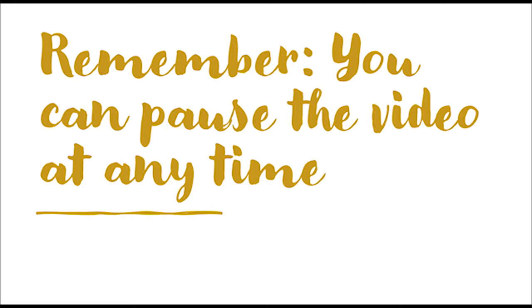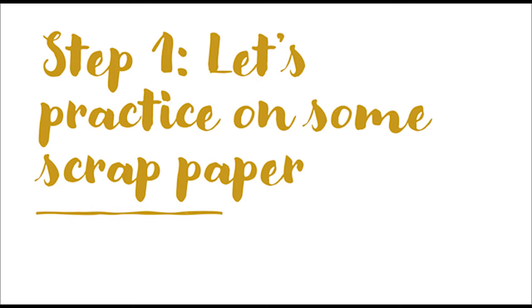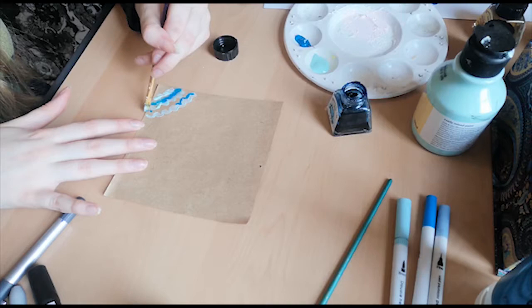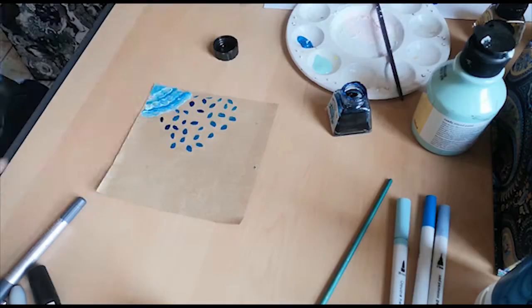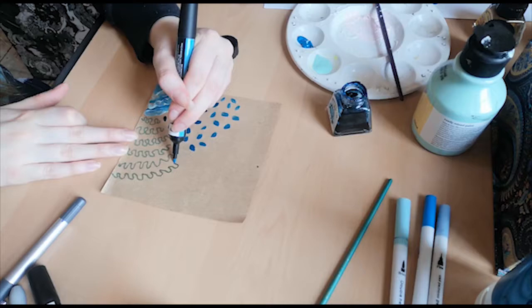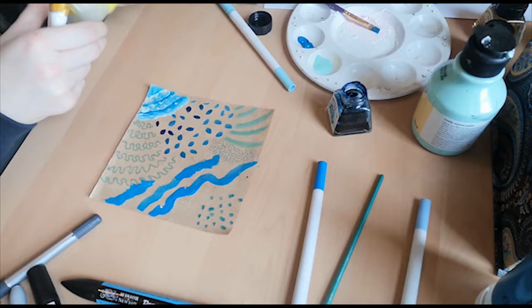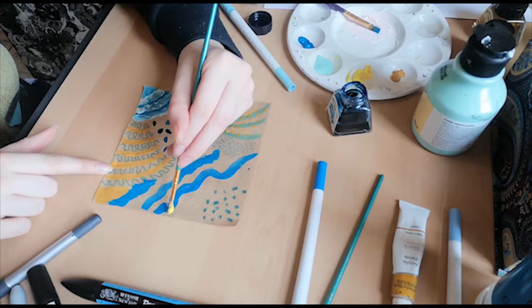Remember you can pause the video at any time. Step one: let's practice on some scrap paper. Just play around and relax as you make marks on the paper - use dots, lines, squiggles, and wiggles. Have fun with it, use your favorite colors, and overlap and collage with what you're doing. Don't worry too much; we'll use a proper design later on. For now, just experiment and enjoy the process of drawing. Take as long as you want.